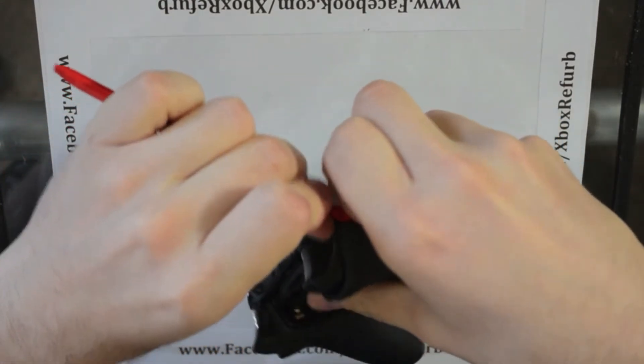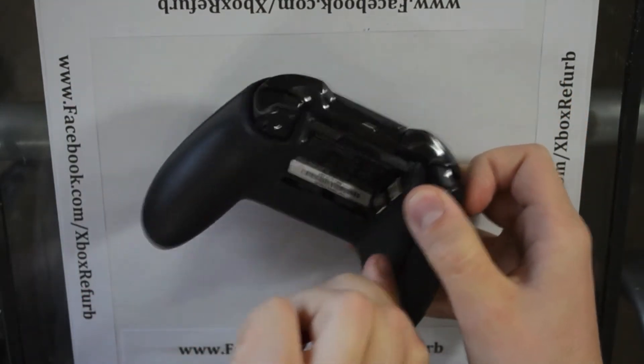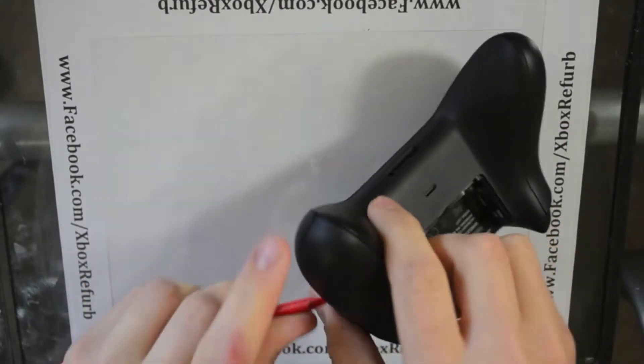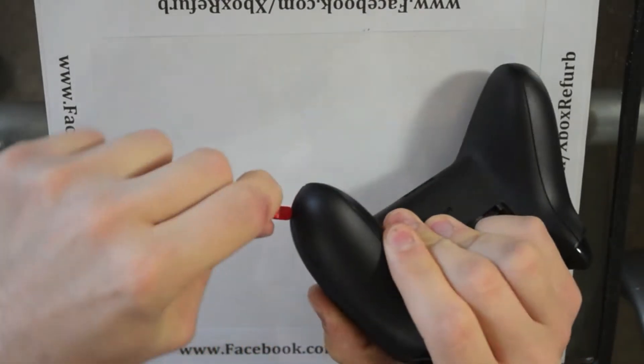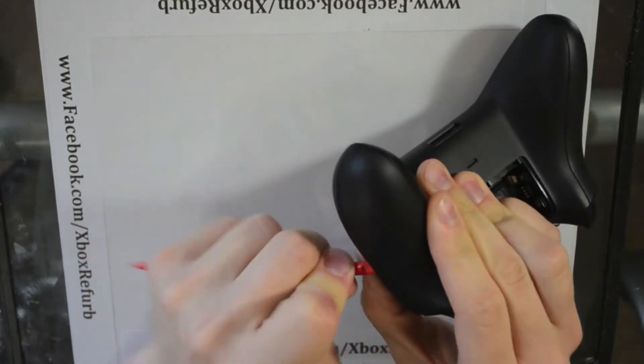Slide your pry bar and you'll feel the clips start to come apart. I'm sure the first time someone gets mad playing Call of Duty, this is going to turn into a Mr. Potato Head of a controller getting thrown against the ground.